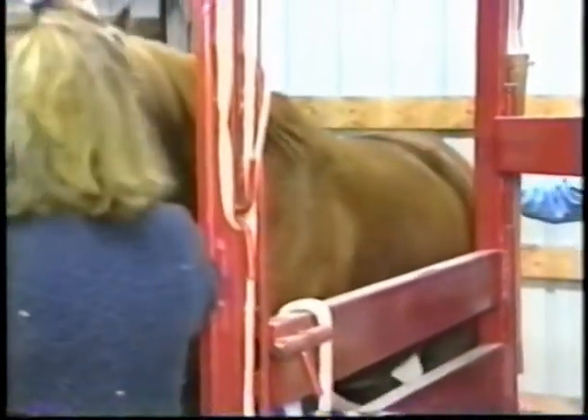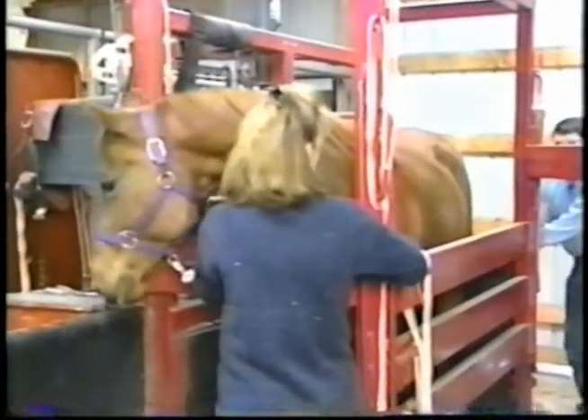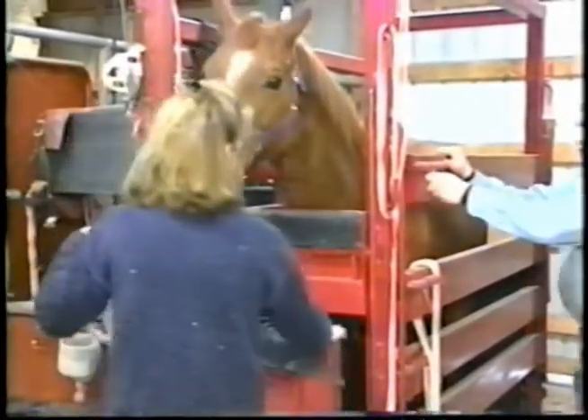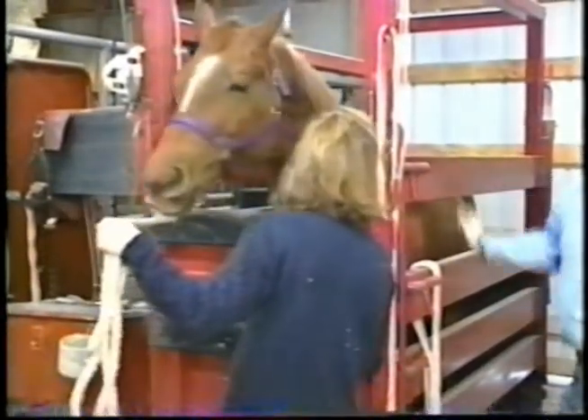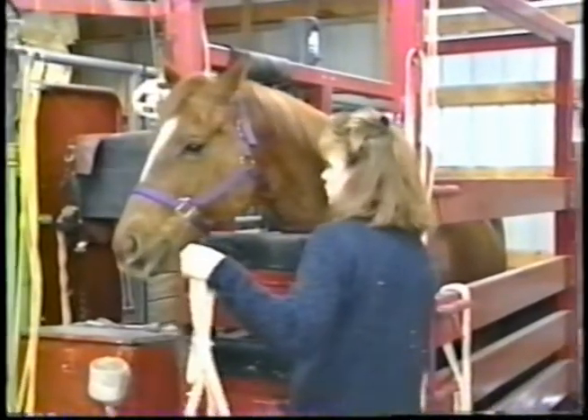We need to have the horse as calm as possible and as immobile as possible. As you'll see in a moment, the quarters are pretty tight at the back of this horse's mouth, and it's very important that we have the horse under sedation for her safety as well as ours.